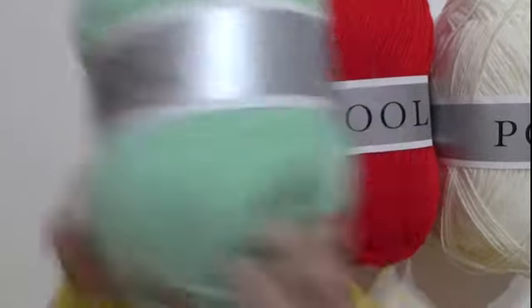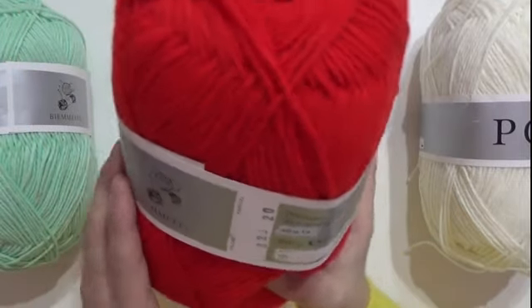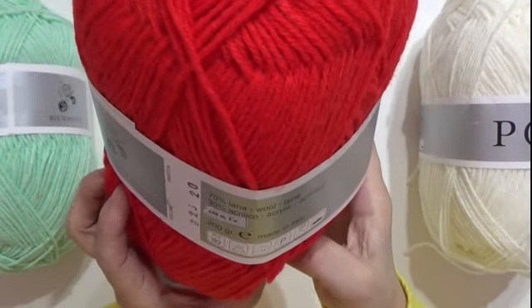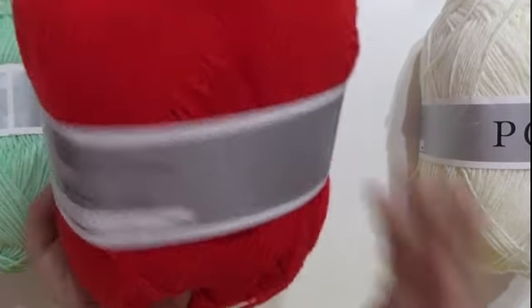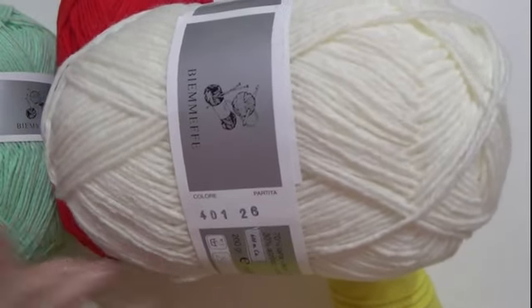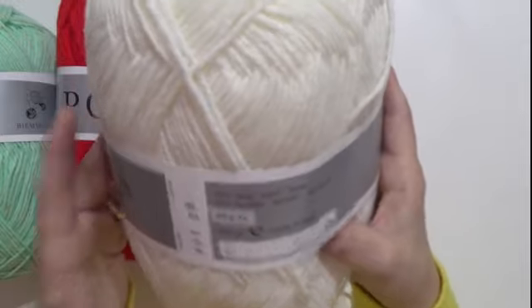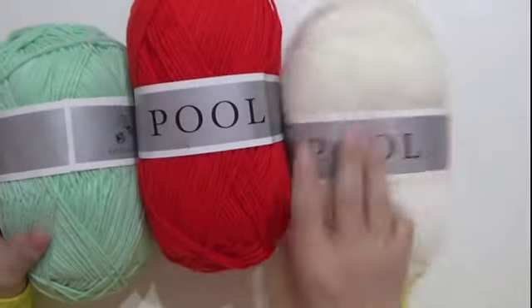Vedete che bellissimo? È veramente morbido, solo a toccare — verranno dei bellissimi capi. E naturalmente la stessa cosa è con il colore rosso: numero colore 826, partita 20, sempre 200 grammi, 600 metri, 70% lana e 30% acrilico. Poi abbiamo questo bellissimo colore che non è proprio un bianco, diciamo un bianco sporco. Il numero del colore è 401, partita 26, sempre 70% lana, 30% acrilico, 200 grammi, 600 metri.